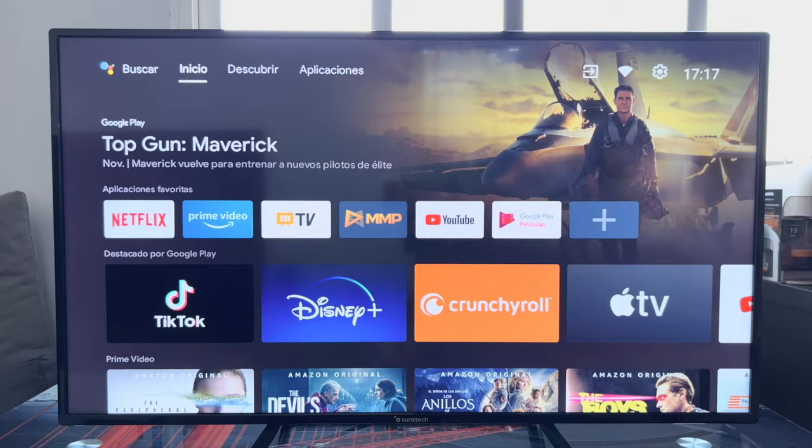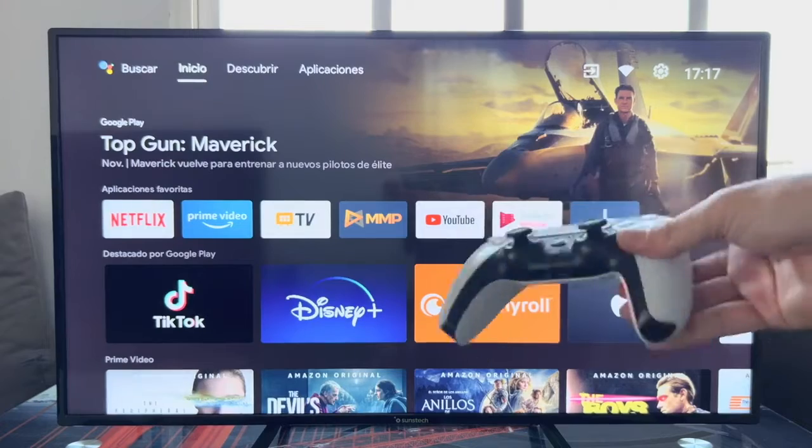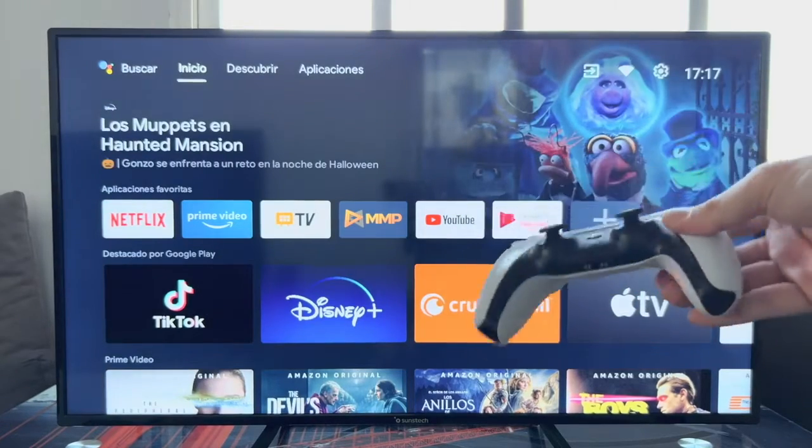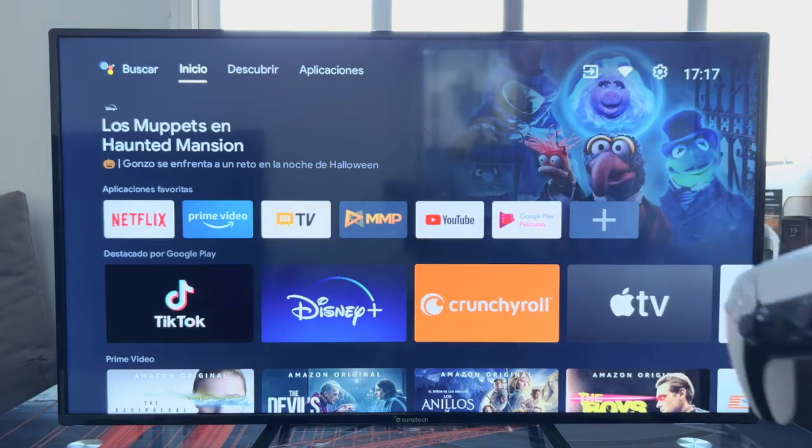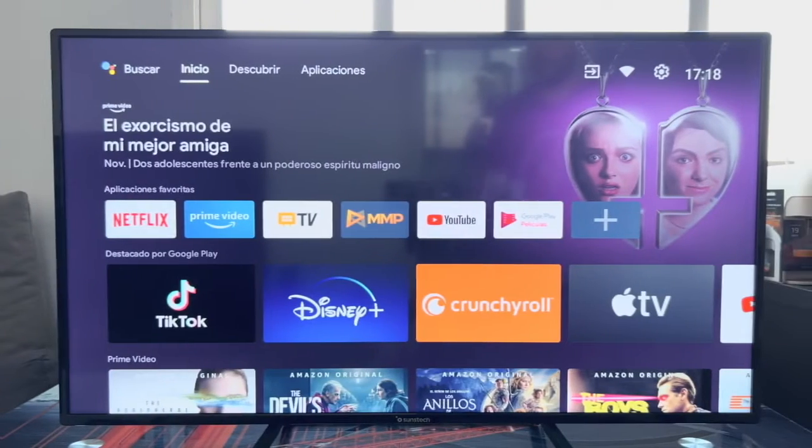Hello everyone. In this video we are going to learn how to connect a PlayStation 5 DualSense controller to our smart TV with Android TV operating system, and thus be able to play different games.